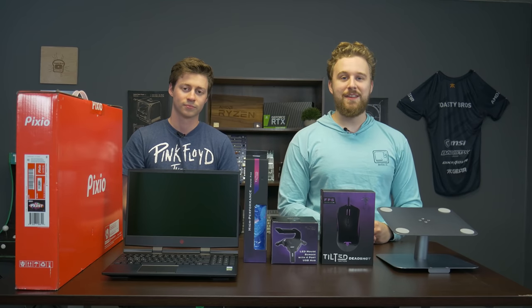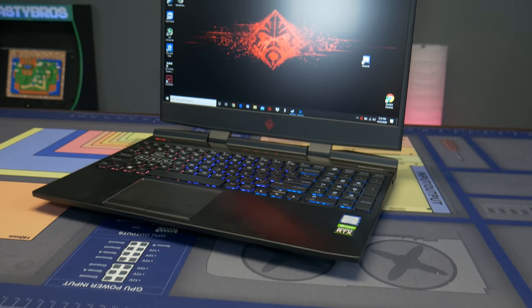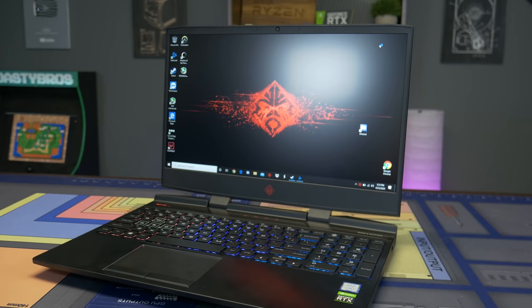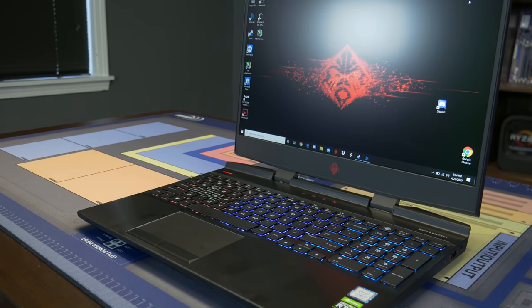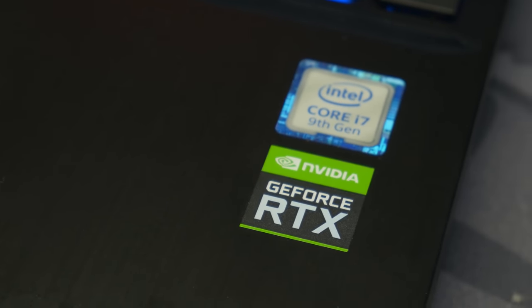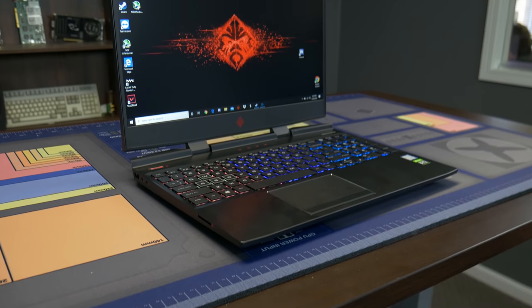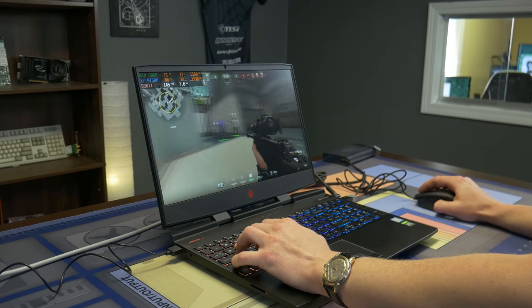But before we dive into this, let's hear a word from today's sponsor. Today's video is brought to you by HP and their HP Omen 15 gaming laptop — the specific laptop we actually decided to use in this video. If you hit the i in the top right corner, you can see a whole review of it. It was the i7-9750H, 16 gigs of RAM, and the 15.6-inch 144Hz IPS display. Thanks again, HP, for sponsoring this video.